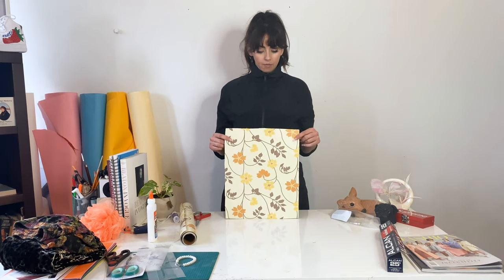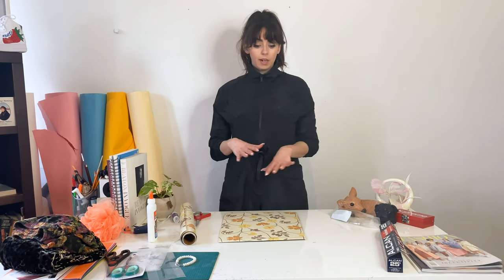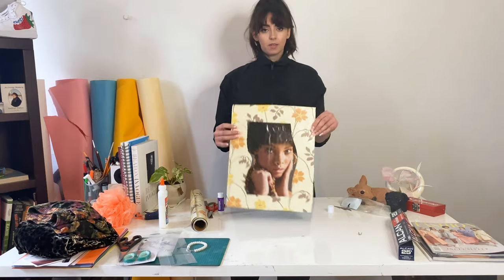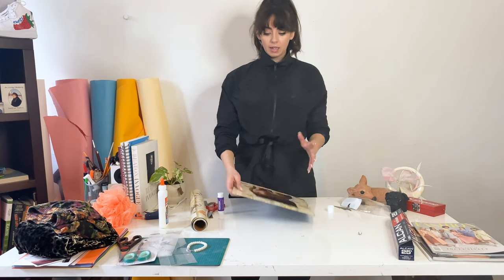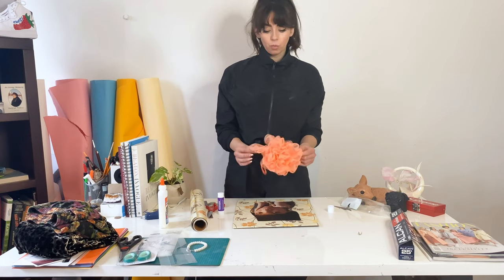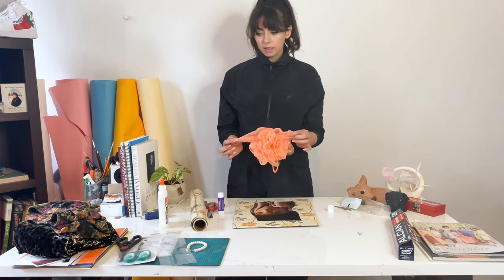Now you have your covered canvas. I went around and cleaned mine up a little bit because it was a little wonky. Now you can take your main image, cut it out, stick it on, and start building around that. We have our image attached — very beautiful. I'm going to take this loofah and paint it white, because I like a pastel color scheme and this is a little too neon for me.